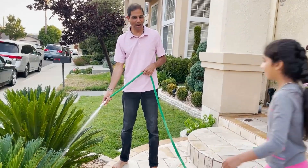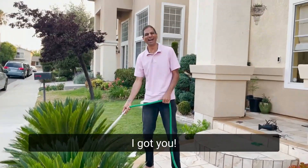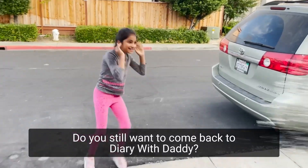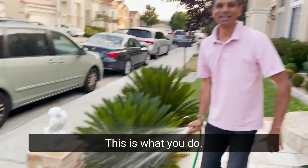The water! I got you! You want us to come back and die? I got you! This is what you do.